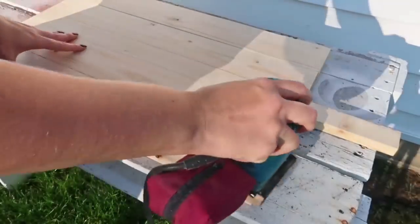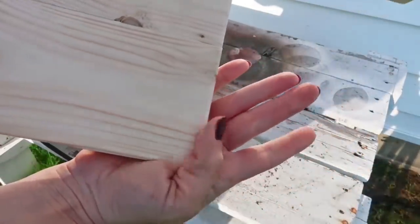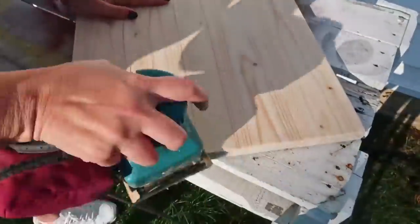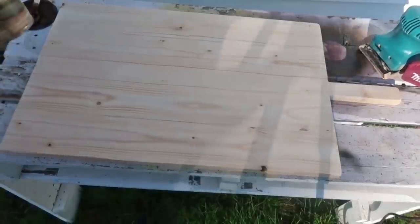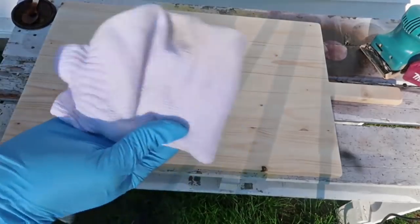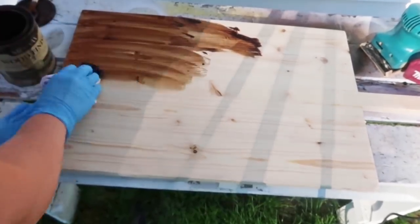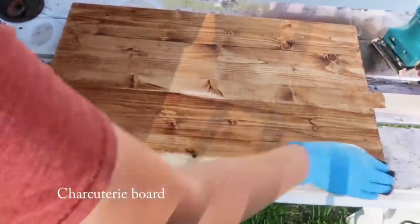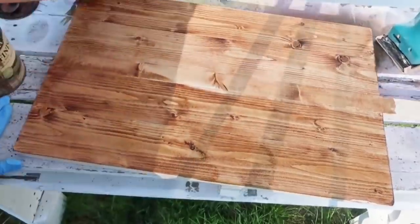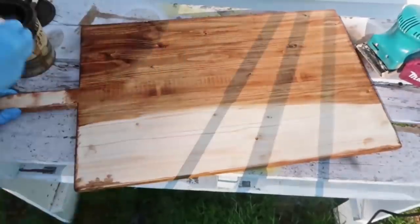I didn't want it to have super straight edges — this is kind of up to you. However farmhouse you want to go, you could ding it up, hit it with hammers, scratch it up, whatever you want. I wanted mine more modern farmhouse, so I'm leaving clean lines as much as I can. I am using this Early American stain on my cutting board. If you're using your cutting board for actual food, you might want a better wood like maple or oak, and I don't think stain is food safe — you'd want to use some sort of food safe wax or sealer or something.